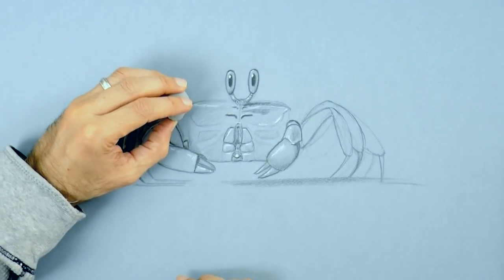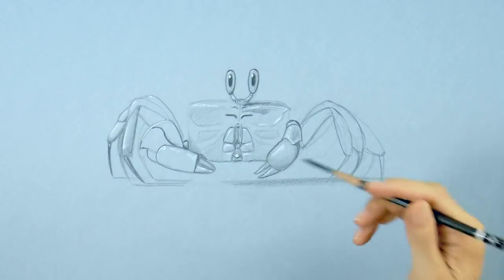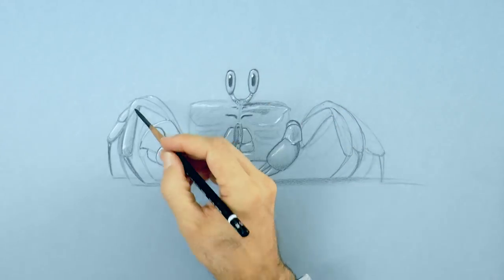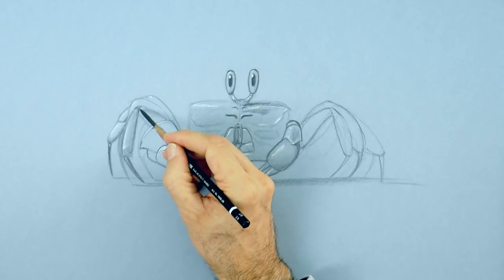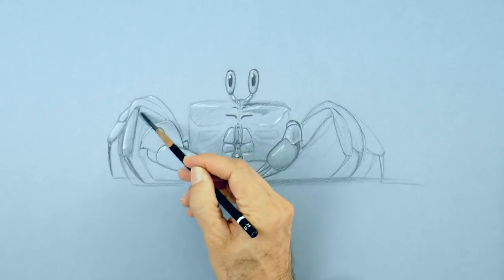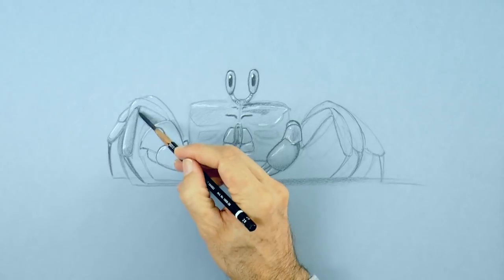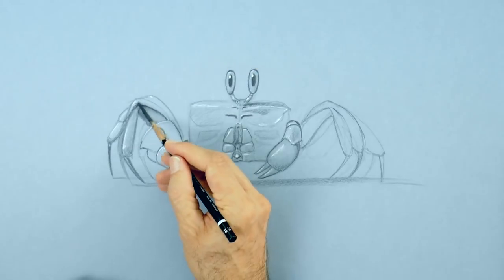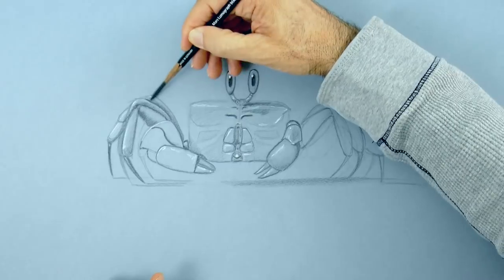And I clean up the line with a kneaded eraser. The ghost crab lives in holes that they dig in the sand by the sea, in areas that are called intertidal, because they are underwater when the tide of the sea is high, but they are above the water level when the tide is low.